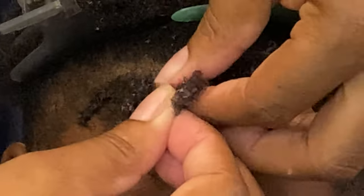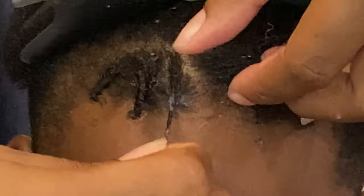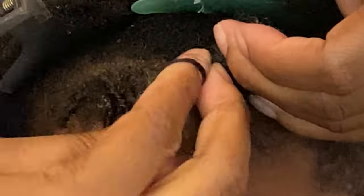I love the Ozzy Miracle Curls leave-in conditioner because I feel like it plays a role in helping your hair stay detangled, and I also contribute this look to that product as well.